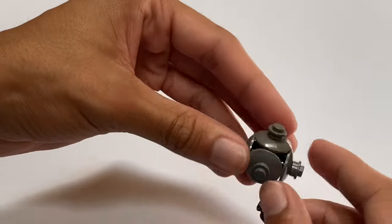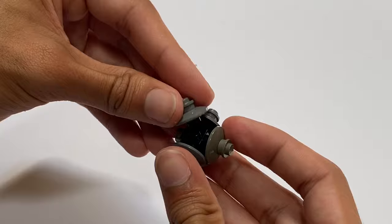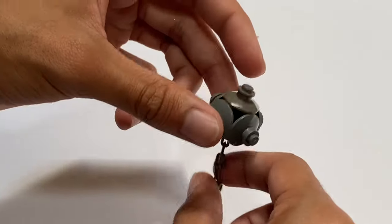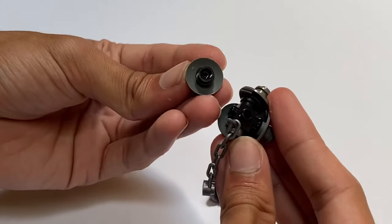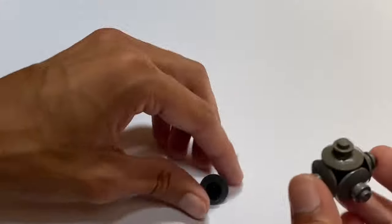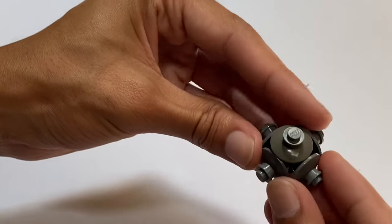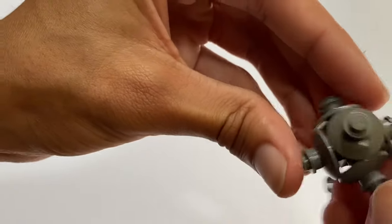Over here we have a land mine — this one's pretty cool. It just uses a Travis brick, a couple studs, and then these rounded plates. You don't have to add the chain; I just added the chain for effect because in the water they have really long chains to weigh them down. It's a pretty simple build with a Travis brick on the inside and some studs to space out the plates. You can actually overlap them to give a more rounded appearance.